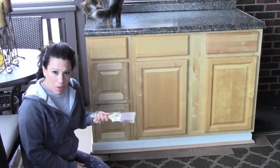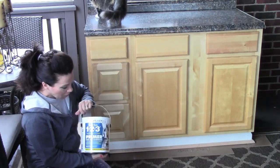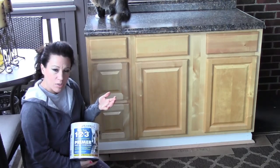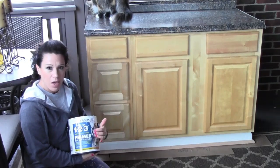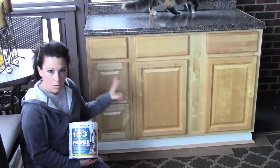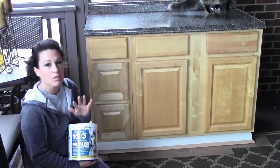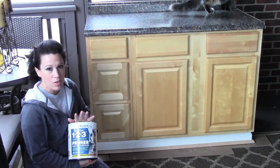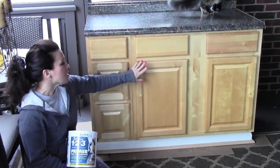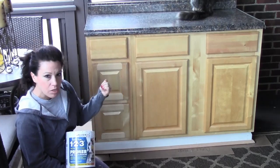All you need is a nice paintbrush and one additional product. What I have here is a Zinsser 1-2-3 primer — Kilz also makes one — but this is the one where you don't need to sand your cabinetry in order to get the paint to stick. This is the most important part of the whole process: getting the right primer for the job. This cabinet is stained with polyurethane on it, but this primer will still stick to it.